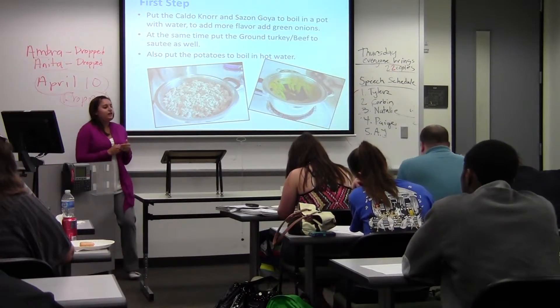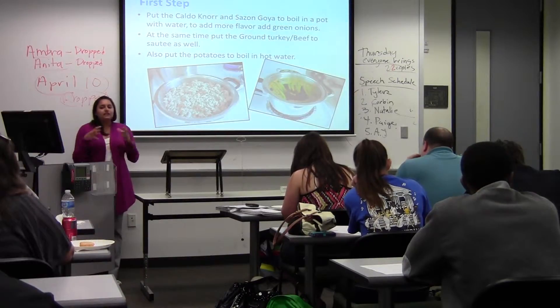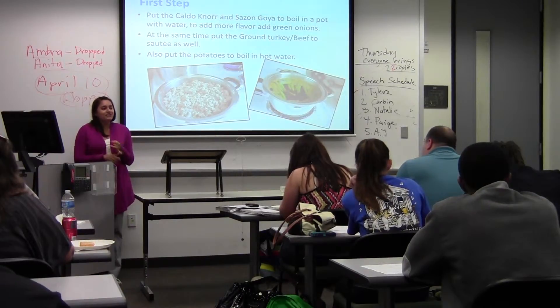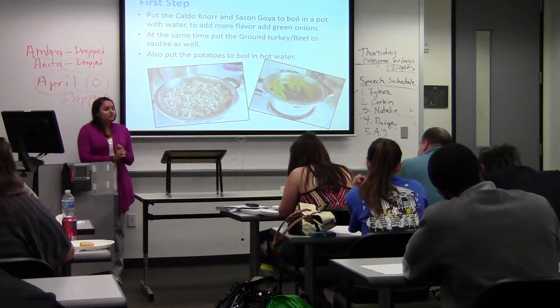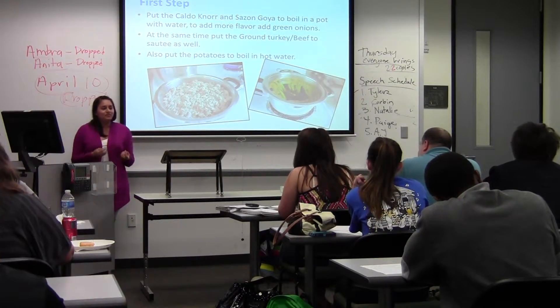In another pot, you're going to put the ground beef to cook. And then in another pot, you're going to put green onions, tomatoes, and cumin to cook to make hogao, which is the seasoning for the beef.